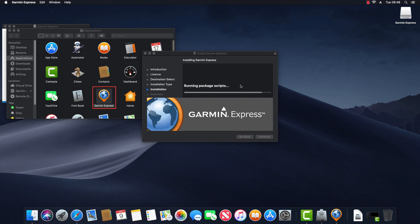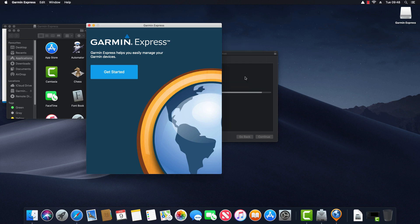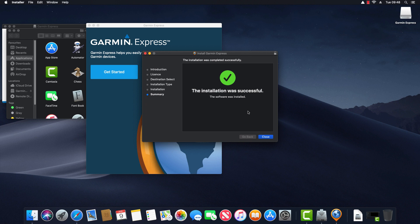The software is now installed. Garmin Express appears in the applications window and proceeds to launch. We have a message saying the installer wants access to control system events, so I click OK to permit that. The installer confirms the installation was successful. I click Close and it asks whether to move the installer to the trash or keep it — since we don't need it anymore, I click Move to Trash.